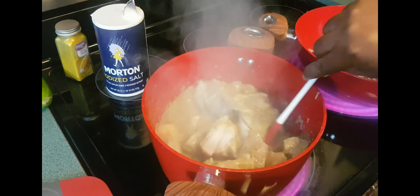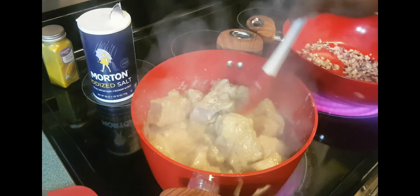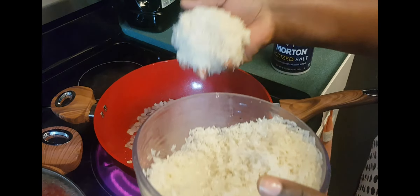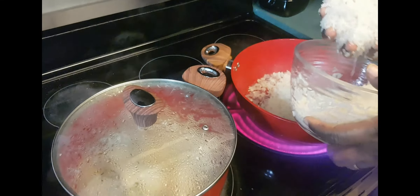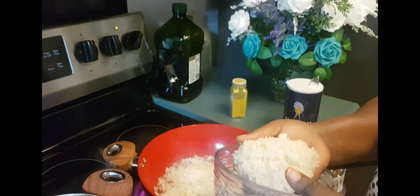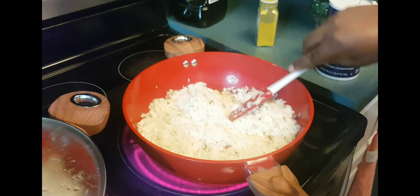I'm just taking this pot and I'm going to add in the rice. This is jasmine rice, but you can use any type of rice that you like.